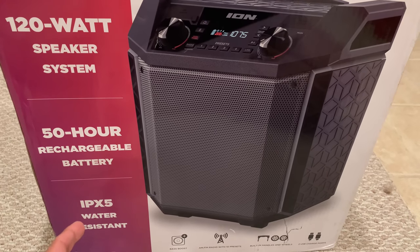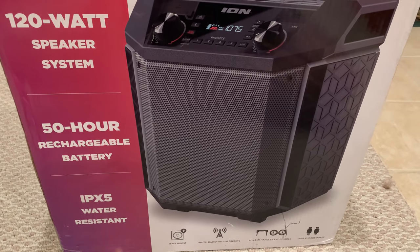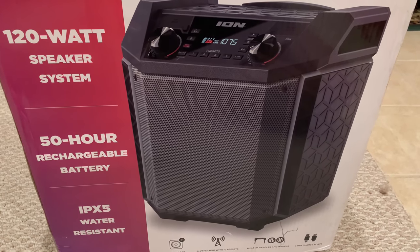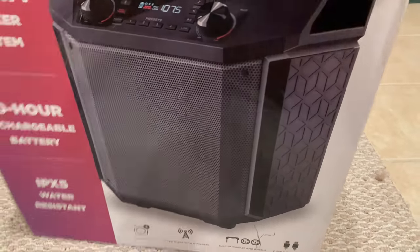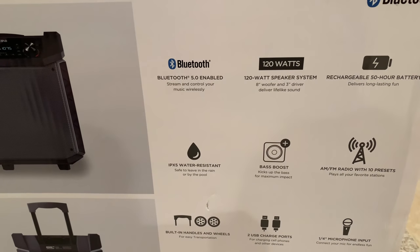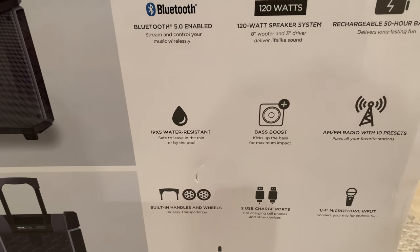It's got a 50-hour rechargeable battery — I'll speak more about the battery. It also has the IPX5 water resistance rating, which means it can handle a little bit of rain. If you're out and about and rain comes on the speaker, it's going to be able to handle it. You can't dunk it in a swimming pool, but rain is just fine. The feature set includes: Bluetooth 5.0, 120-watt speaker system, an 8-inch woofer, and a 3-inch driver.